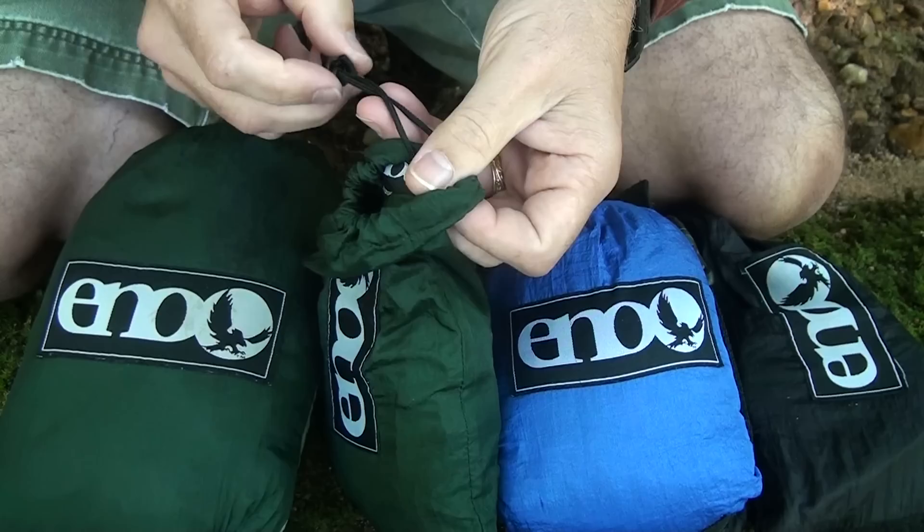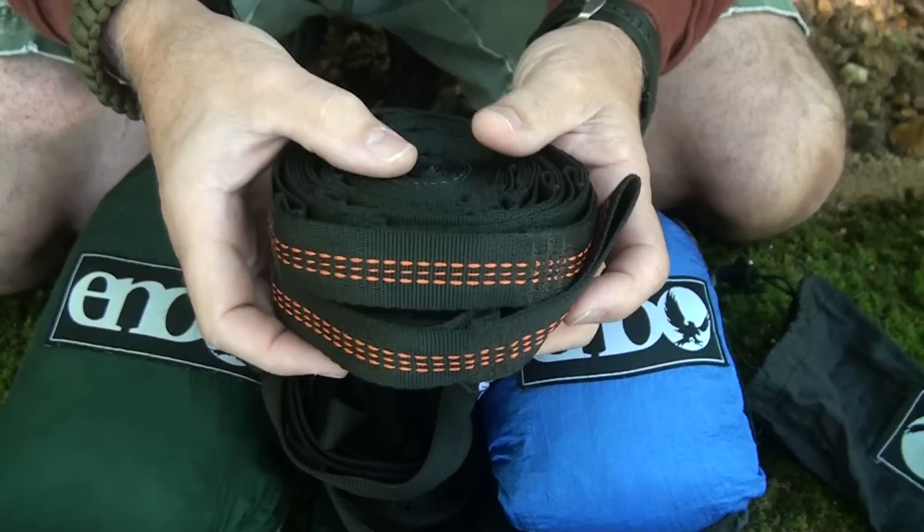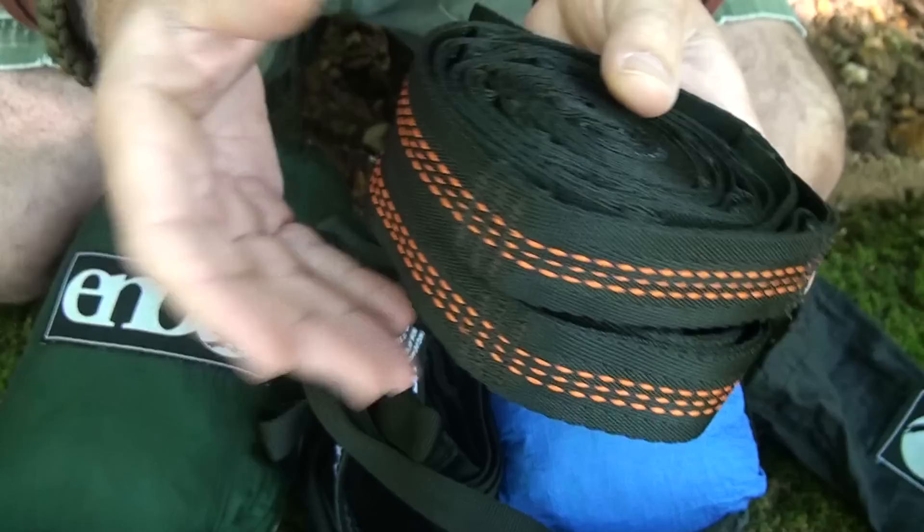The slap straps are 7 feet 4 inches and weigh about 12 ounces, and the more heavy-duty Atlas straps are actually 9 feet with 1-inch webbing. The Atlas straps are excellent because they have threading that keeps them from sagging. The slap straps will do fine, but the Atlas reinforces against the sag possibility — and you don't want to find yourself on the ground.